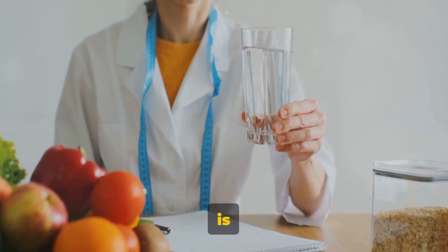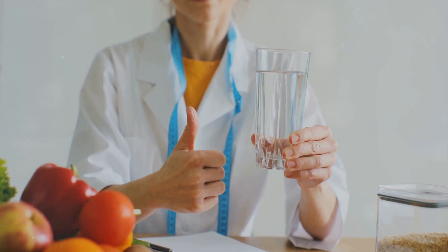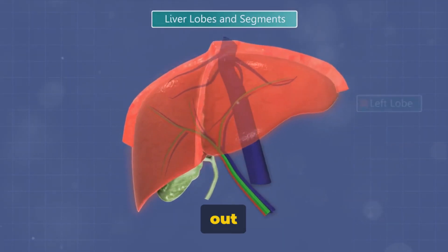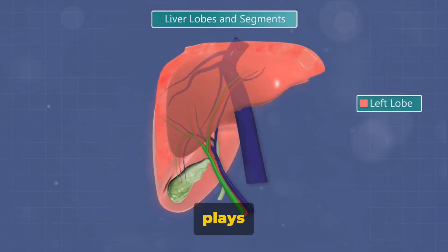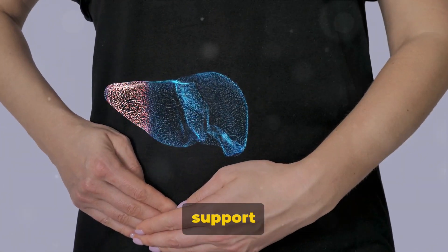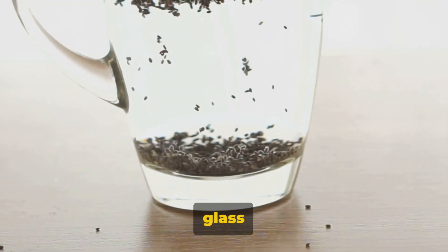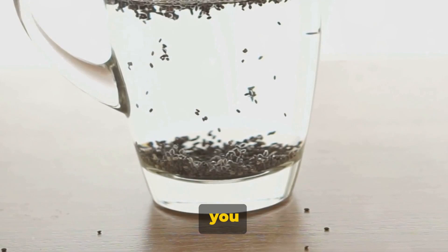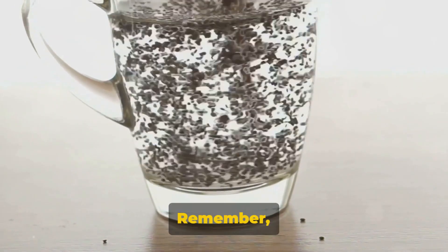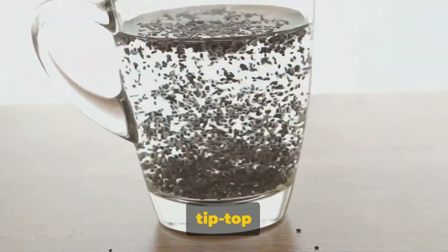So not only is raisin water helping to cleanse your liver, it's also supporting your overall digestive health. A healthy liver is essential for overall well-being — it filters out toxins, aids in digestion, and plays a role in countless other bodily functions. So it's crucial to give it the support it needs to perform at its best. Remember, your liver works hard for you, so it's only fair you do your part to keep it in tip-top shape.